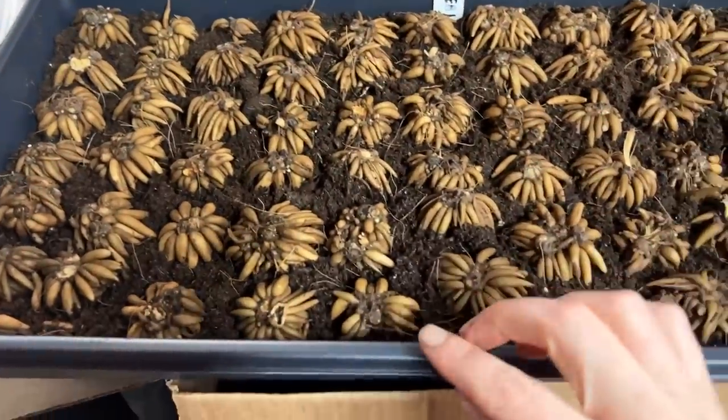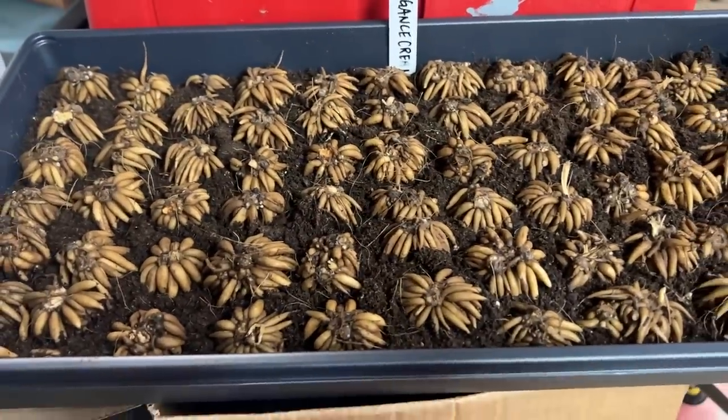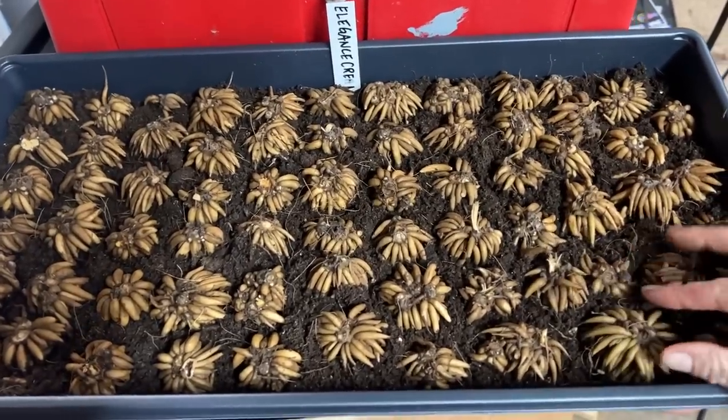I want to go over how I start my ranunculus and anemone in more detail. I start the corms in a 10x20 flat tray — just one of the bottom trays. I fill it with about an inch to an inch and a half of soil, then place the corms the way they're supposed to go: legs dangle down, and on the anemone the little tooth faces down. I always soak my corms first, then after planting I cover with about a half-inch to an inch of soil. Then I sprinkle a little water over the top — not too much, because the corms were just soaked and will hold moisture for several days.